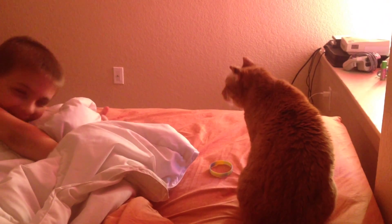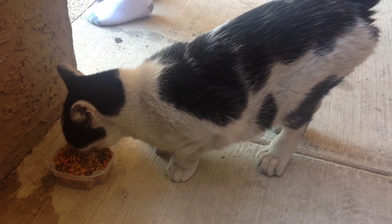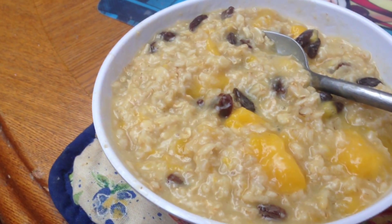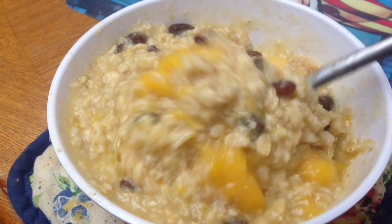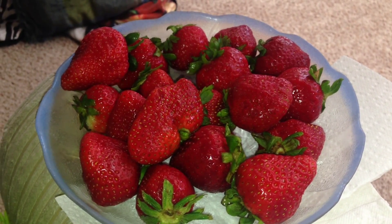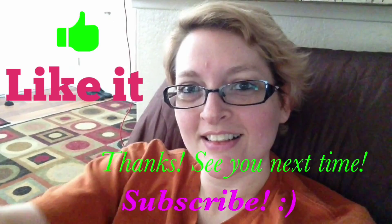Look at this! Good morning Zelda! Mango oatmeal again this morning — I just ran out of mangoes, so no more frozen mangoes. I got some raisins, I put a little bit of vanilla in it. I used stevia today instead of sugar. I'm going to go buy some coconut sugar today because I'm really missing it.